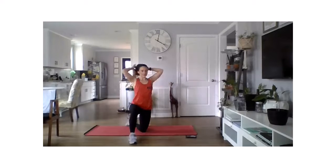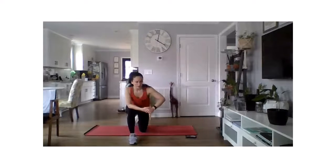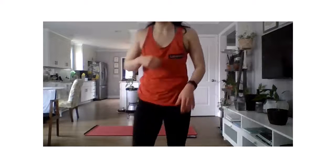Nice work everyone! You ever get a little dizzy when you sit up fast? That tells me it's lunchtime — I'm hungry. Make sure you're refueling after class.